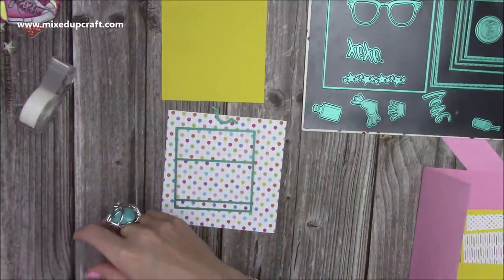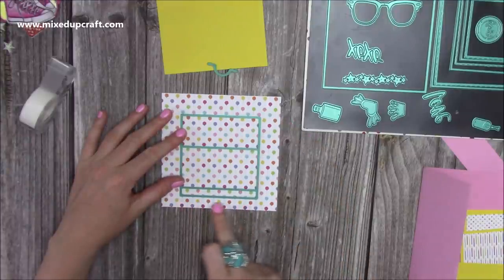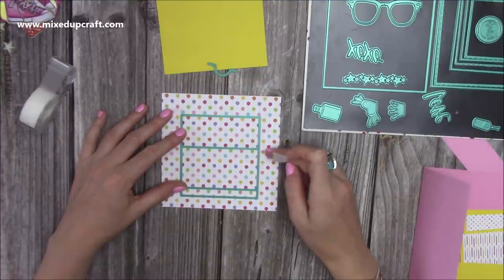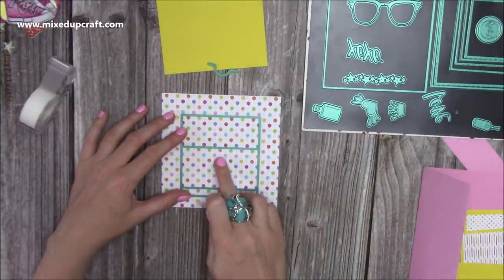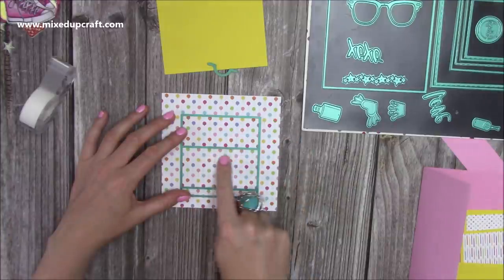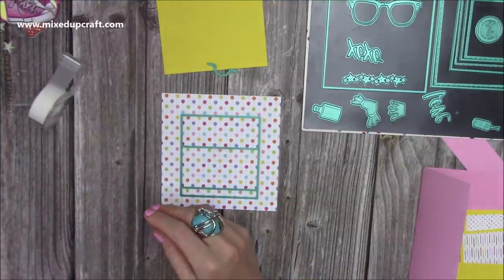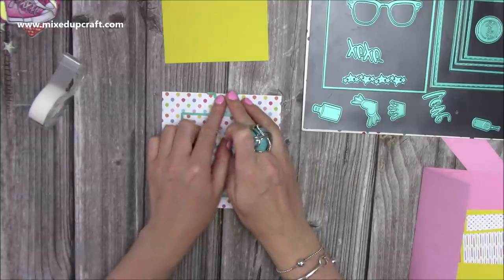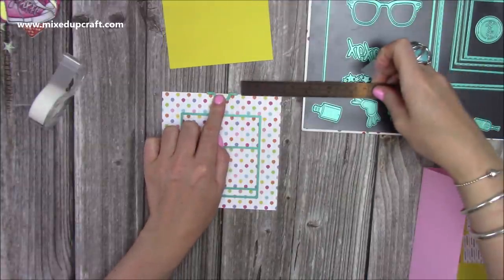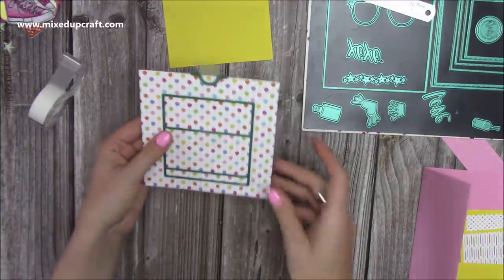I'm going to take some stickiness off this. For the finger pull, place it at the top and slide it down so it catches on the cardstock — about two inches from each side to centre it. I'm quite happy with that, so I'll tape it in place and run it all through my die machine.